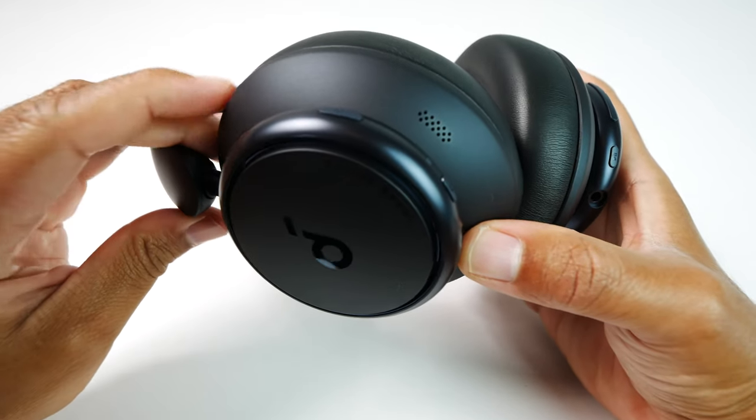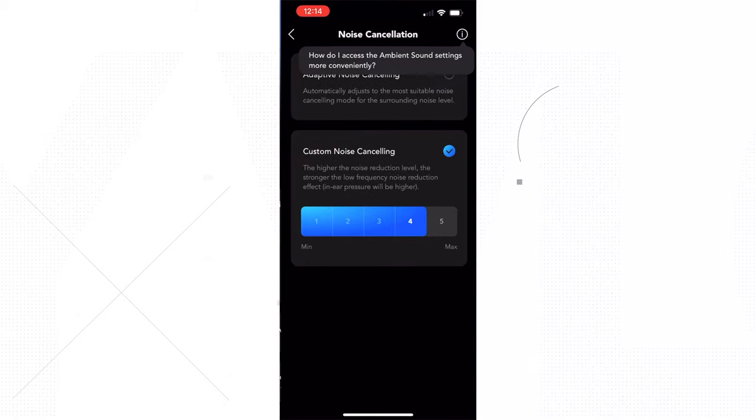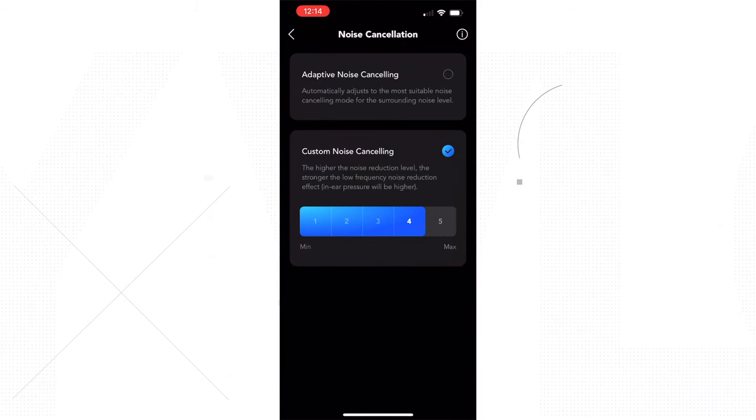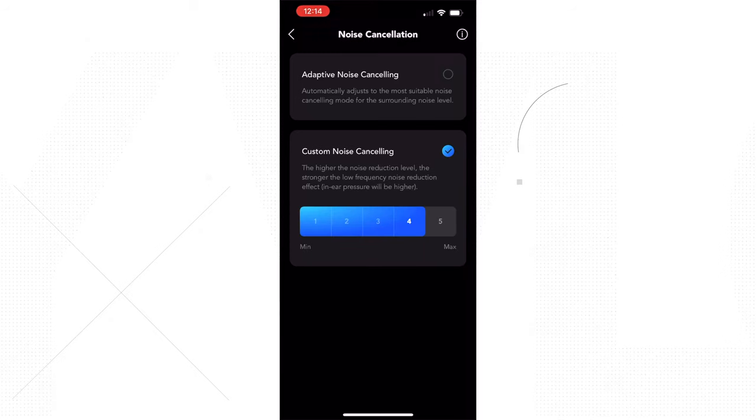After quite a bit of testing with the Q45s, I think they'll do just fine for public transit, or if you're looking for headphones that will cancel out noise on a plane ride, I think these will get the job done. I also like the fact that you can customize the strength of the ANC. I personally leave it in adaptive mode because that performs well, but you do have that option.